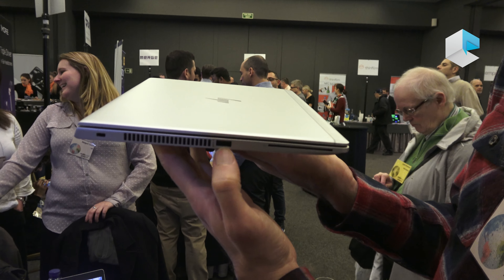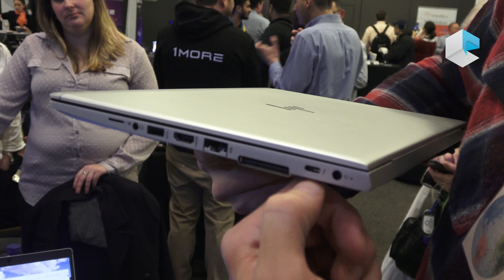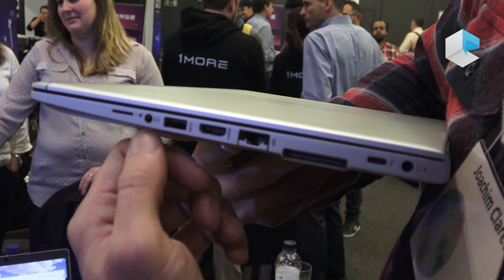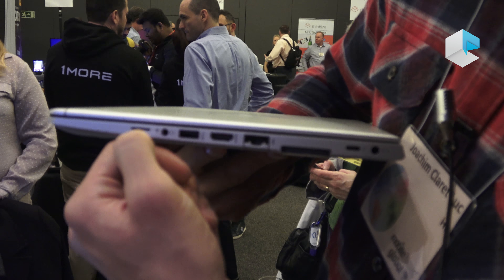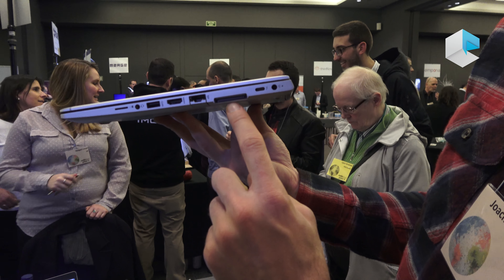In terms of connectivity and I/O ports, we are keeping two full-sized USB ports — one on each side — one full HDMI, one USB-C supporting Thunderbolt, one RJ45 connector for Ethernet, and of course the headphone and microphone combo jack, plus external slots for a SIM card for 4G connectivity.